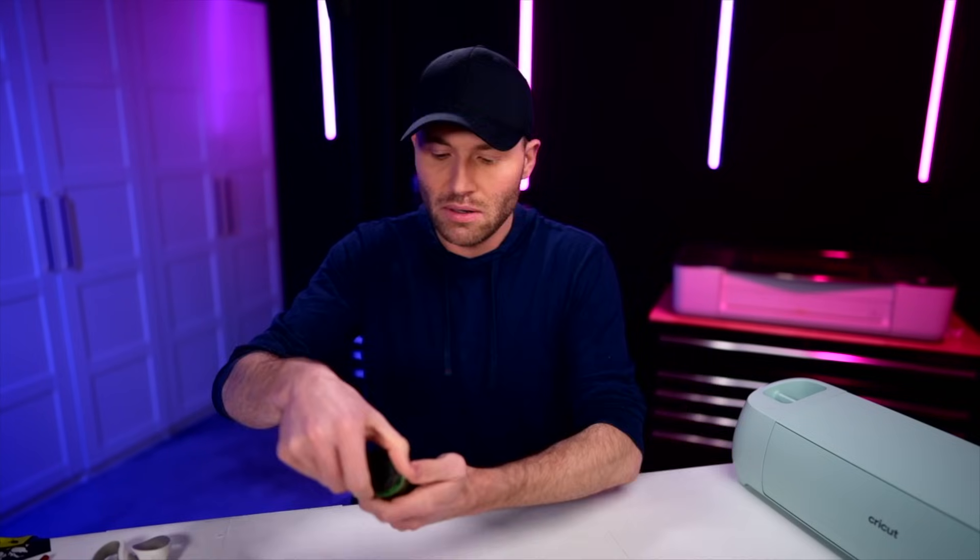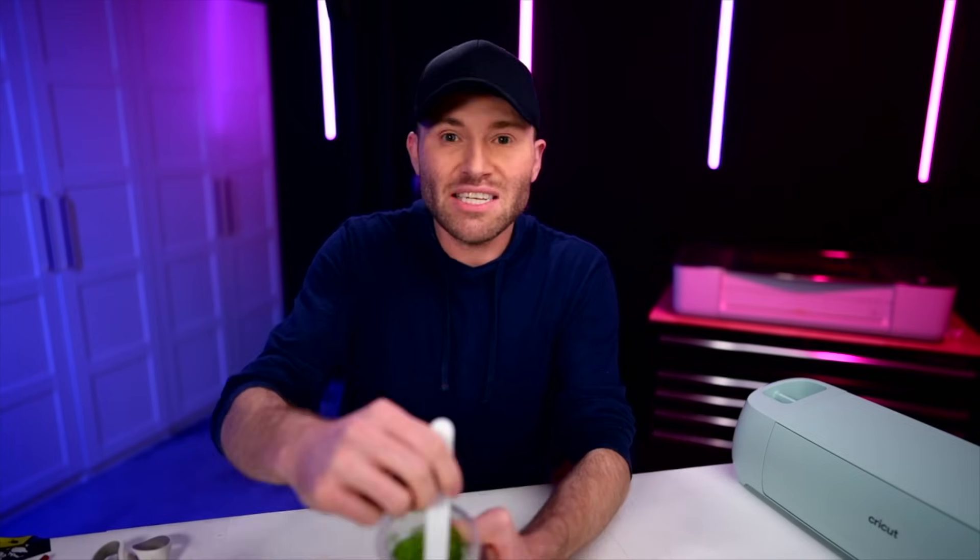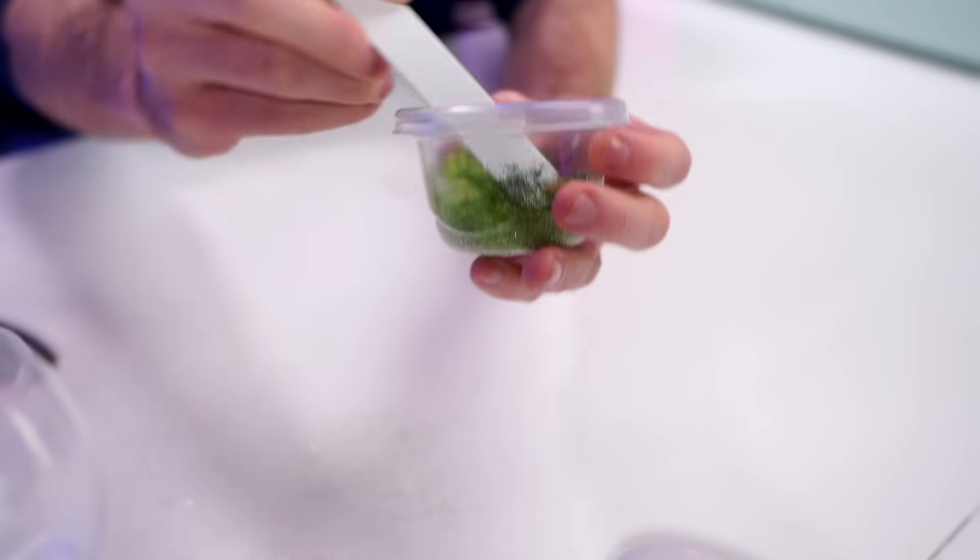Easy peasy lemon squeezy — so good. Now let's mix up some glitter. I could probably get by with the Key Lime by itself, but I'm extra, so let's pour some of that in there and mix in some of this Island Vibes as well. Getting a nice little swirl in here. And I don't know about y'all, but that's Grinch Green — like that's so good.